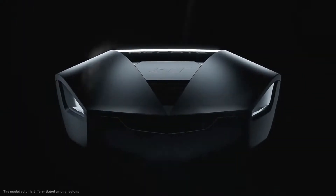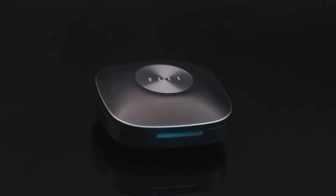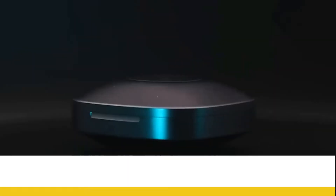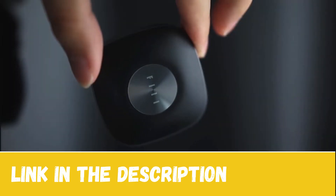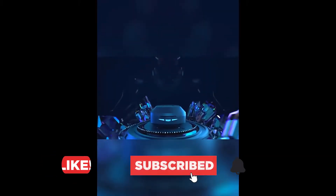So whether it's price or performance for a particular use, we have got you covered. For more information on the gaming earbuds, I have included links in the description box down below, which are updated for the best price. Like the video, comment, and don't forget to subscribe.